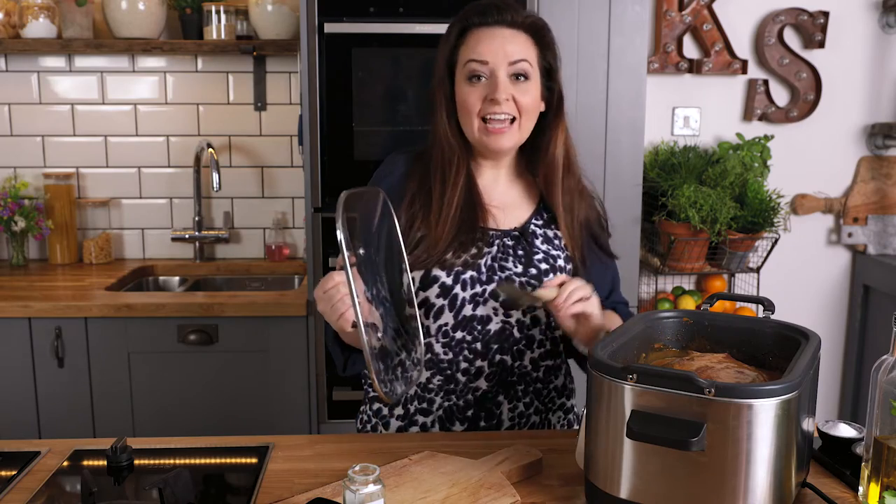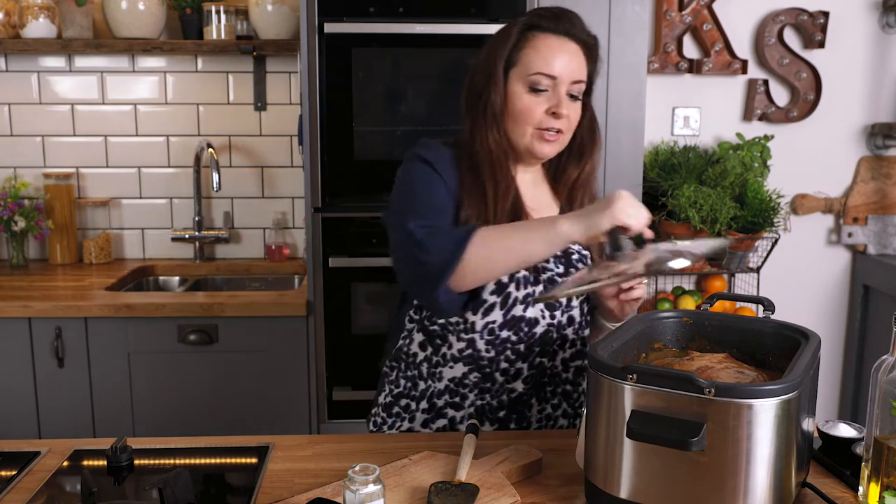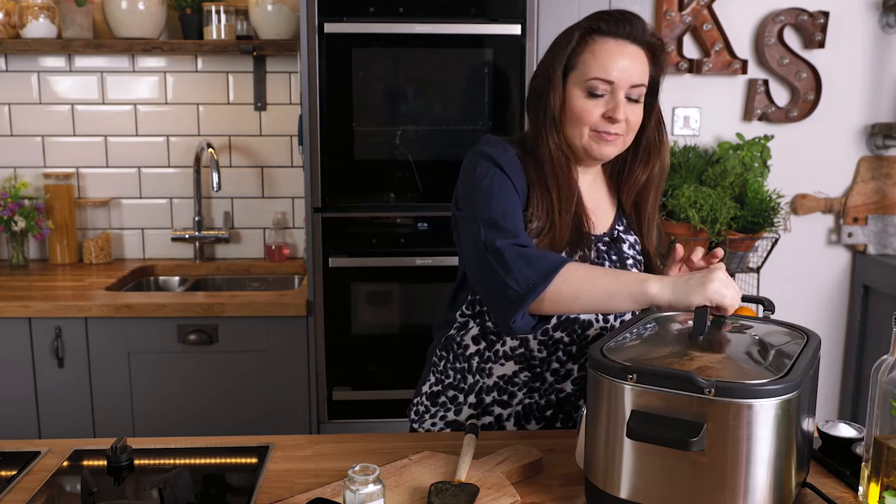Now we're going to place the lid on and that goes on low for six to eight hours, or high for four to five hours. Really wish you could smell the smell — I can't wait for dinner.